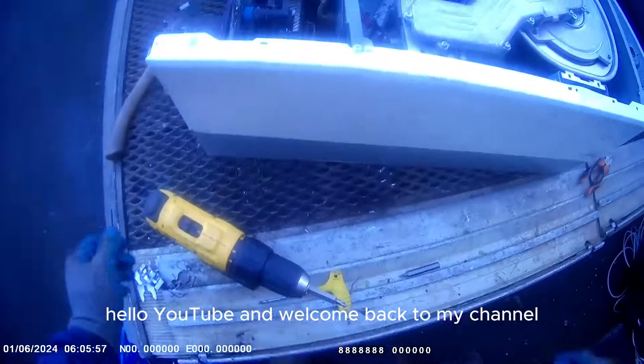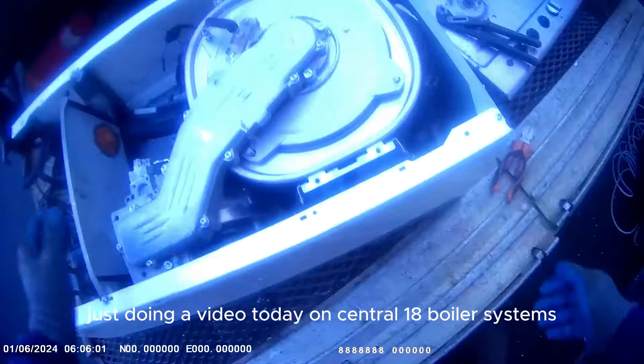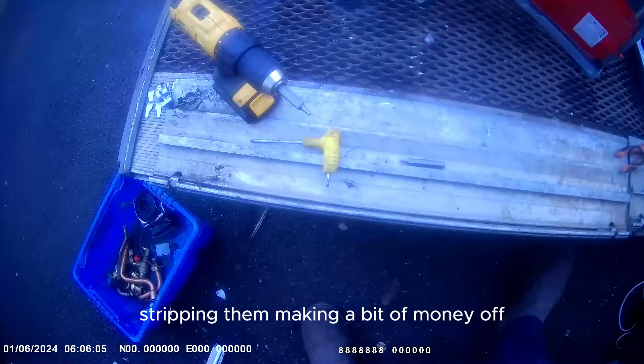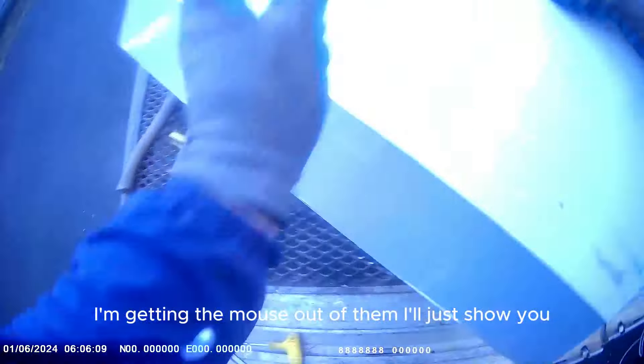Hello YouTube and welcome back to my channel. Just doing a video today on central heating boiler systems - stripping them, making a bit of money off them, getting the most out of them. I'll just show you.